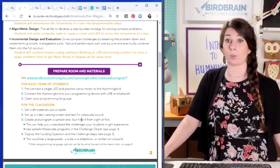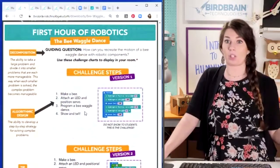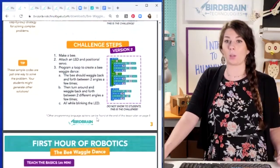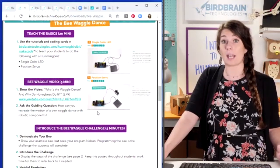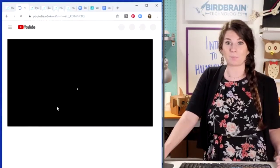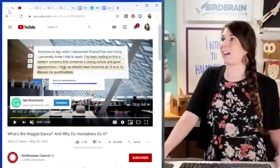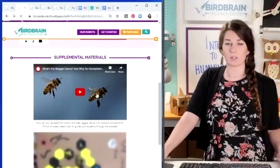Here's how to set up and prep your room and materials. The guiding question is: how can you recreate the motion of a Bee Waggle dance with robotic components? It takes 20 minutes to teach single color LED and position servo — those two modules. Then you watch a little video about how bees communicate by wiggling back and forth.